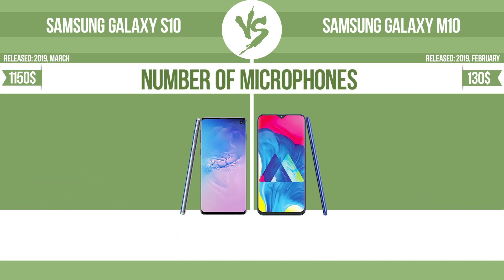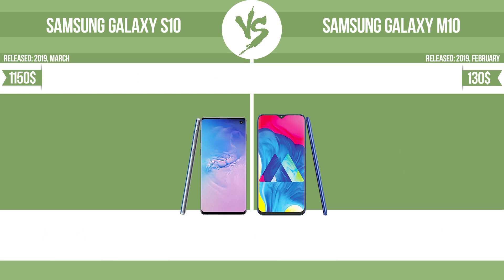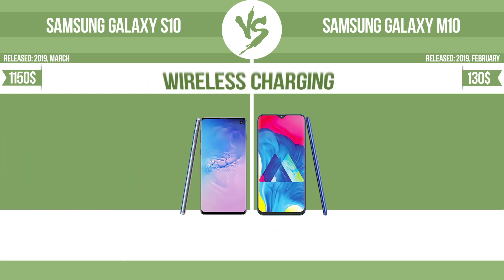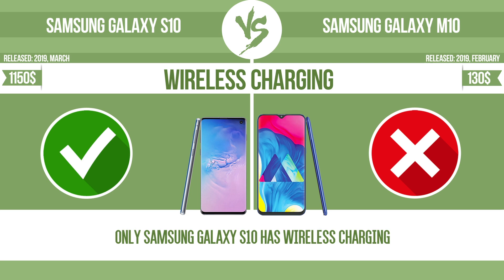Number of microphones. More microphones result in better sound quality and enable the device to filter out background noise. Has stereo speakers. Devices with stereo speakers deliver sound from independent channels on both left and right sides, creating a richer sound and a better experience. Wireless charging — the manufacturer offers a branded wireless charging kit. To charge the device, you simply put it down on its charging base.